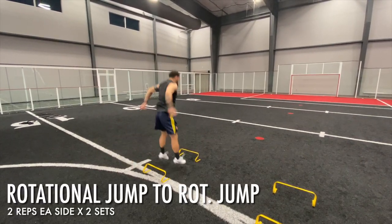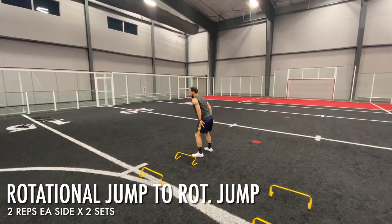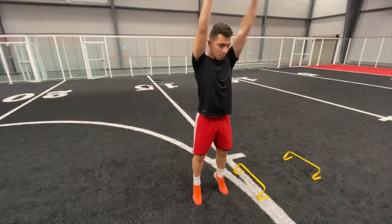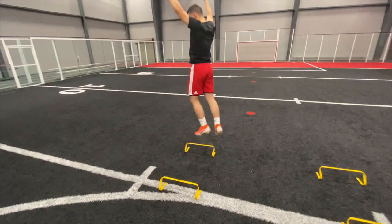So first things first, after our 10 to 15 minute warmup we dove straight into a quick rotational jump and stability bounce. I always include a two-footed jump followed by a single leg bounder hop.